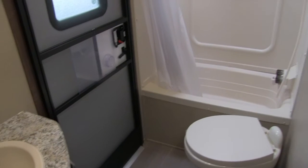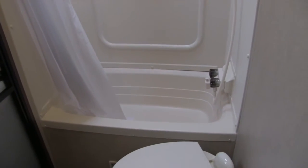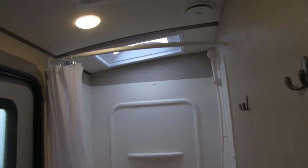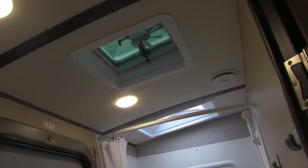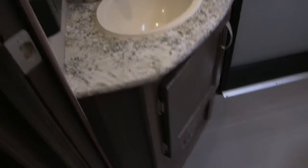That second entry door is nice so the kids don't traipse dirt all the way through the camper. In the back is your tub shower, so if you have younger ones, you can still give them a bath here. You can see the shelf and the curved shower rod to give you more space so the curtain's not up against you while you're taking a shower. There's a hand wand, a nice big skylight, and a vent. Over in the corner you can see the mirrored medicine cabinet with storage behind it, and your sink top and vanity right down below.